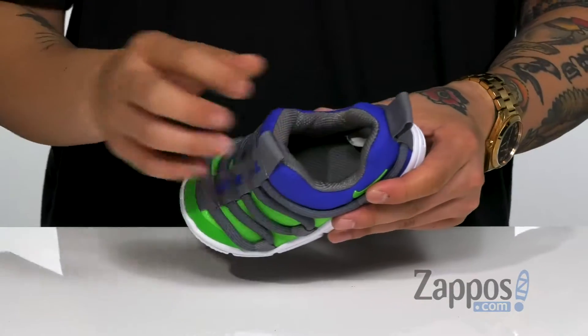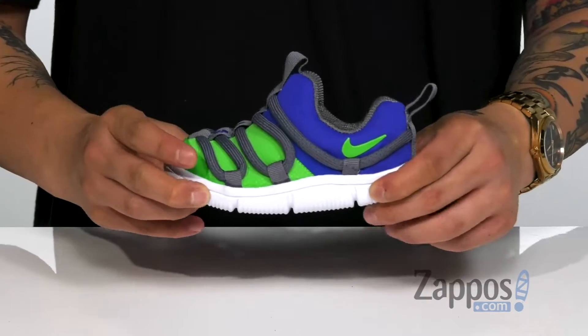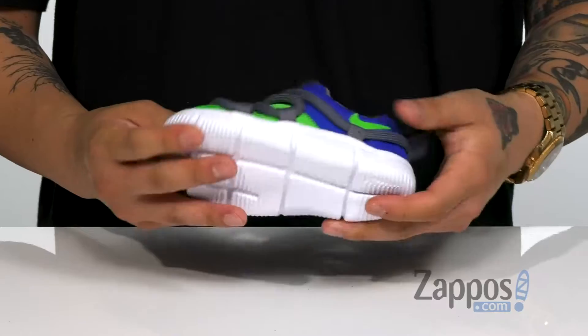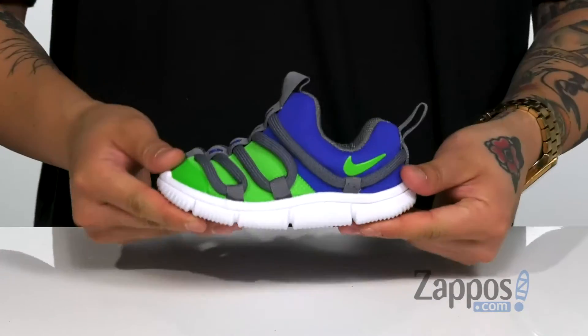It's got padding all around for comfort, a cushioned footbed that's going to help absorb shock, and of course a lightweight Phylon midsole — very flexible. It's all on top of a synthetic outsole that has flex grooves for added flexibility.